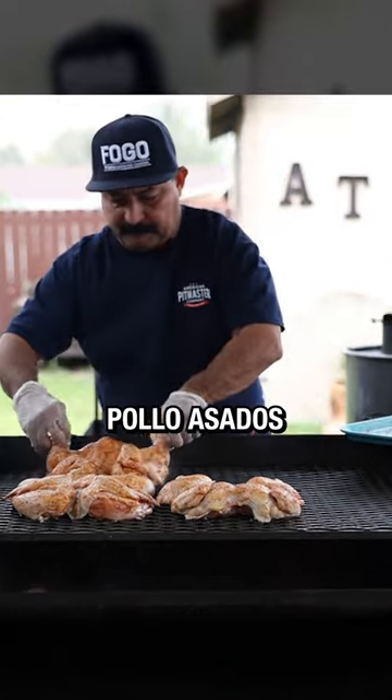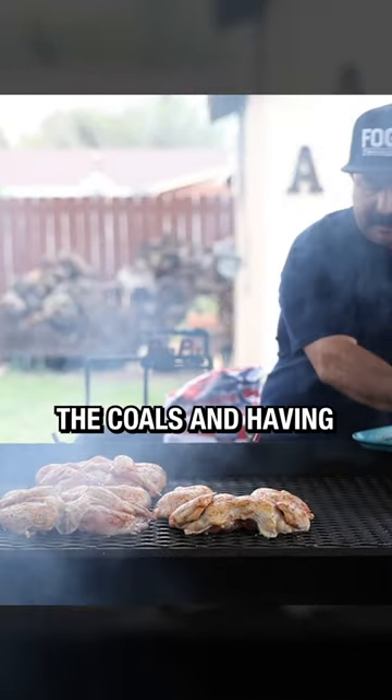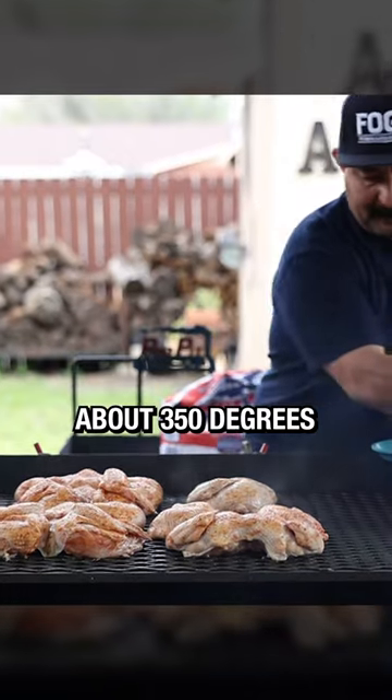The trick to making perfect pollo asado is grilling right over the coals and having your fire at the perfect temperature, about 250 degrees.